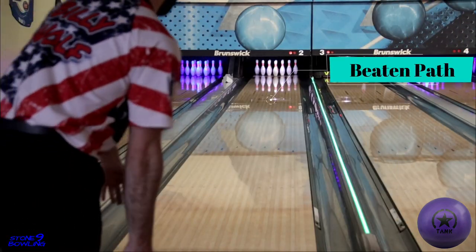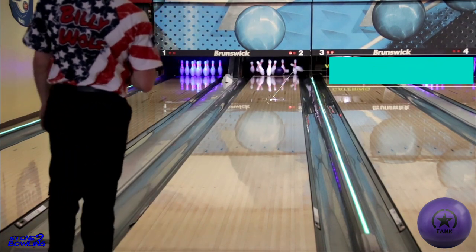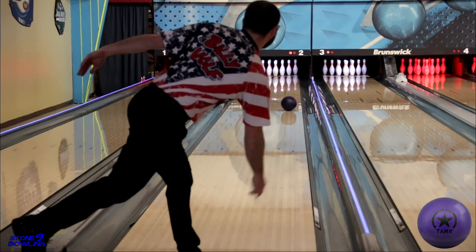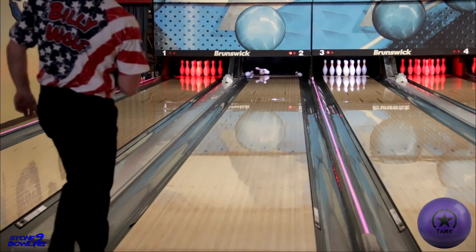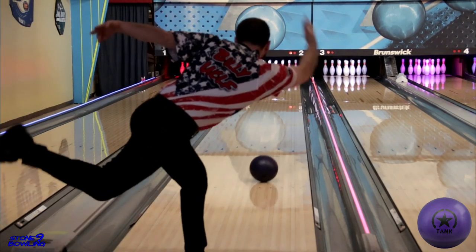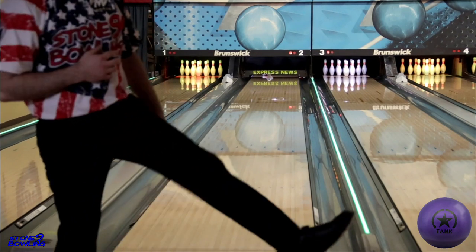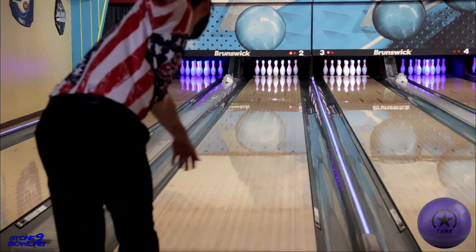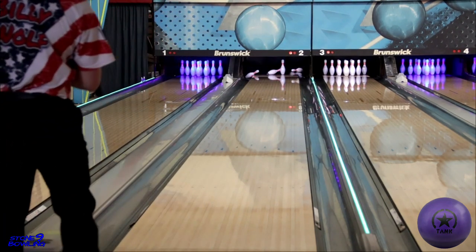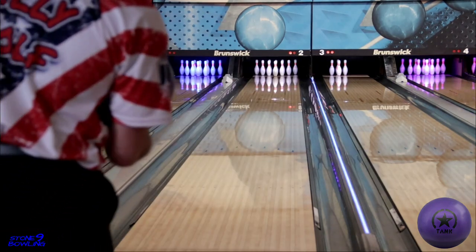Switching over to beaten path, this ball rolled really well. I did start to throw it a lot better here, and my break point was really consistent. But what you're going to see here is that as I continue to throw these strikes, I will run into carry down issues, and I'm going to need to move right to get around that. So keep that in mind if you're going to grab this ball and expect to go out to league and bowl on the fresh — you're going to have to move right.